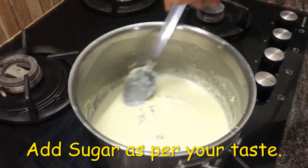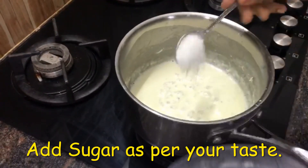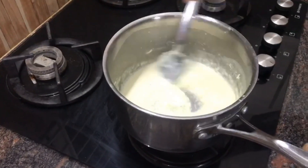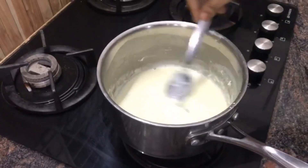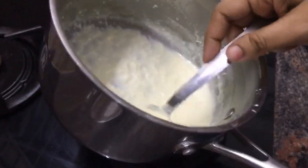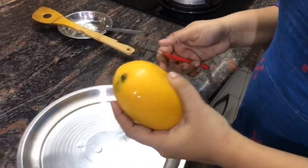Now it has become one third of the quantity. We'll put sugar — I am putting 2 tablespoons, but you can put according to your taste. Mix it again. We have switched the flame a little bit and the consistency should be like this. Now, while we wait, we will prepare our mango.